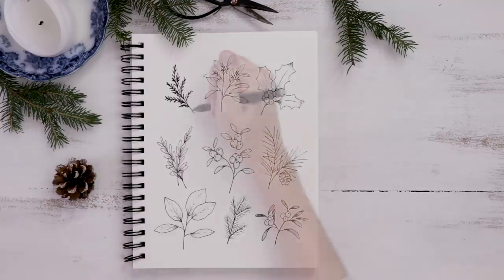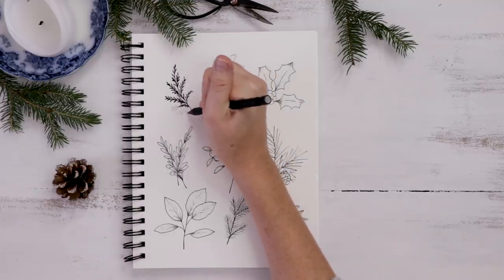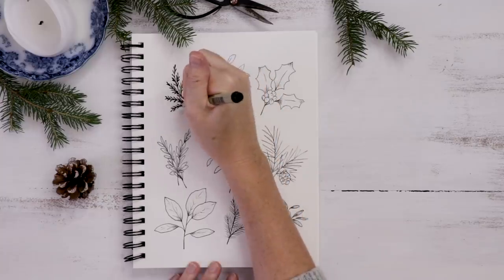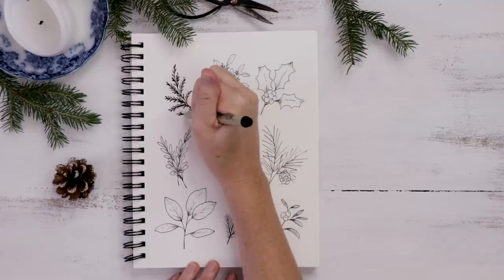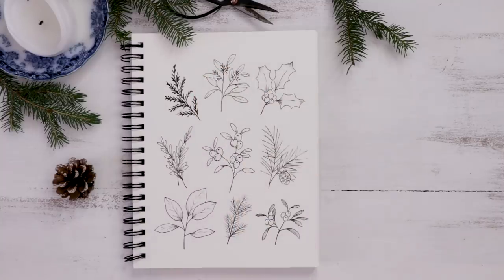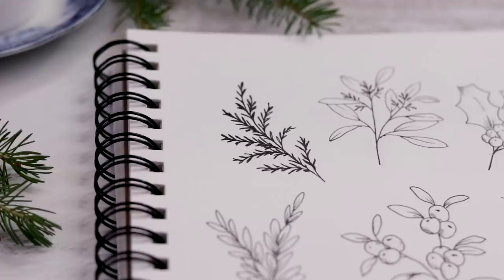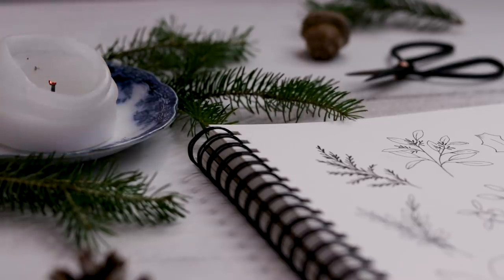I've got nine different types of winter greenery. Seeing it as a finished piece, I decided to make the cedar a little bit larger so I added a few extra branches. With any of these you can keep adding branches and berries and work them into whatever piece you're working on — whether it's a card or a holiday wreath. Thank you so much for watching today. I hope you enjoyed drawing along with me. If you need more help with the illustrations, head over to Patreon and grab those worksheets. I'll see you soon with a new tutorial — don't forget to subscribe.